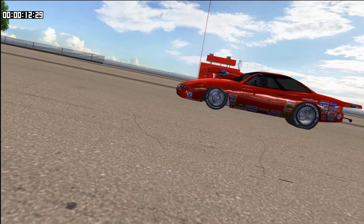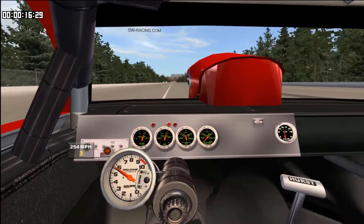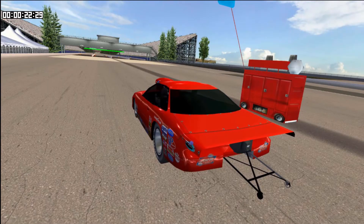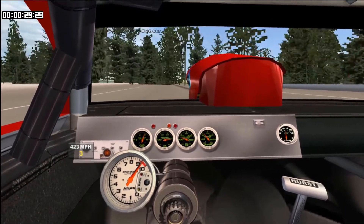I finally learned how to open a track and modify a track, so I made a stretched out version of this BGSR drag strip. I enlarged it by a lot, so now we have a new look, new racetrack.